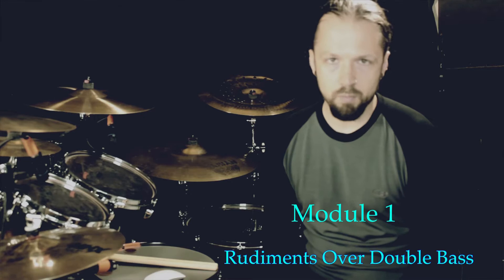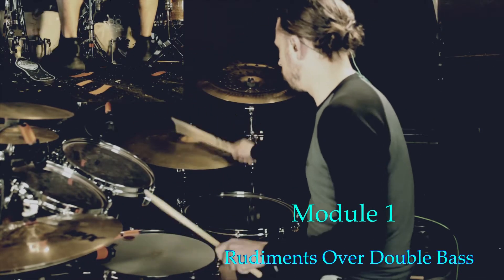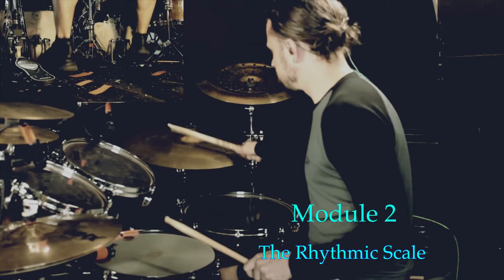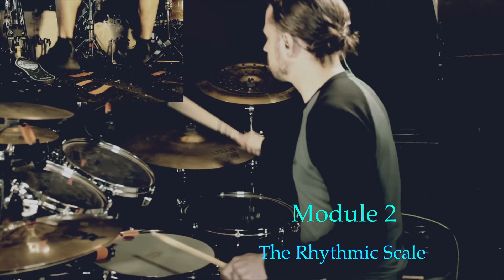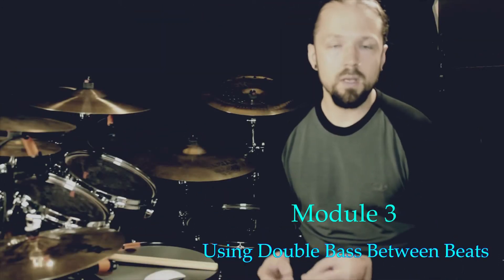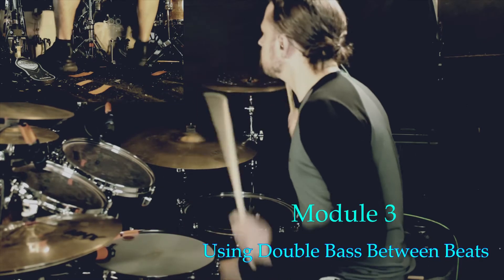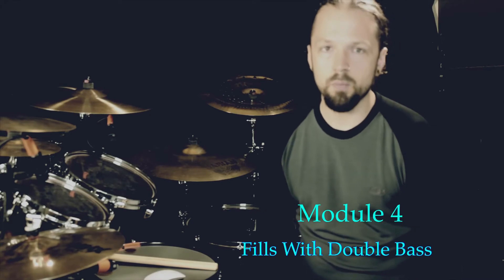Module number one will be rudiments over double bass. Module number two will be the rhythmic scale. Module number three, using double bass in between beats. Module number four will be fills with double bass.